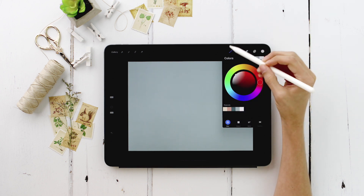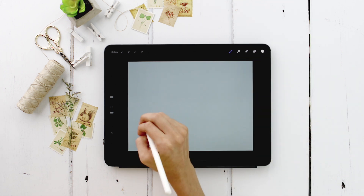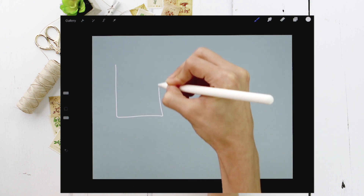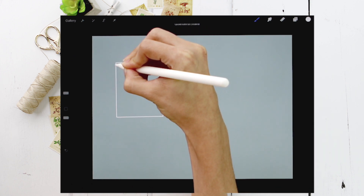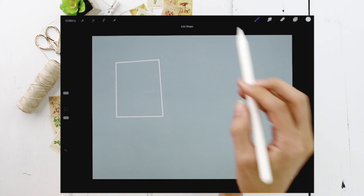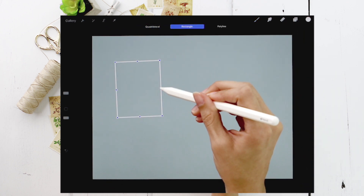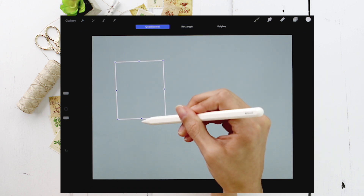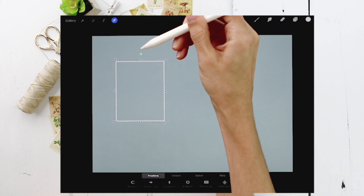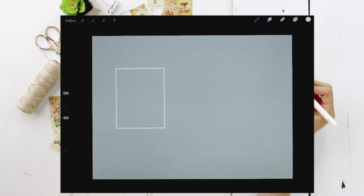Grab white and the free monoweight Procreate brush, and roughly draw a rectangle — it doesn't have to be perfect. Hold your stylus when you finish it; don't lift up. You'll see it's a little wonky, so tap 'Edit Shape' up here and choose 'Rectangle' to straighten it out. I'm going to make it a little bigger and rotate it slightly since it's a little crooked. There we go.